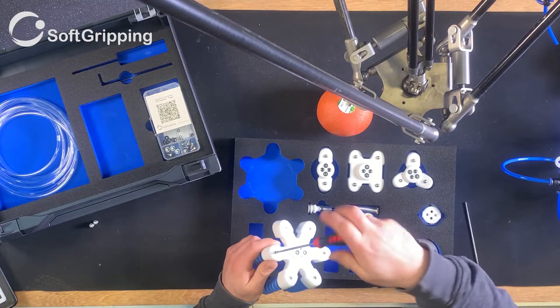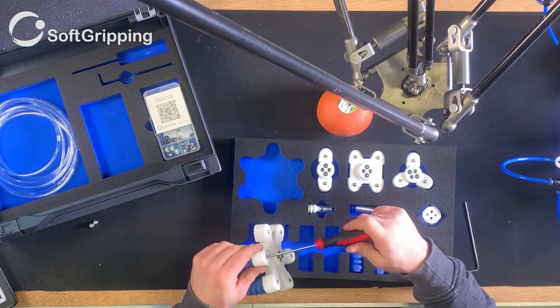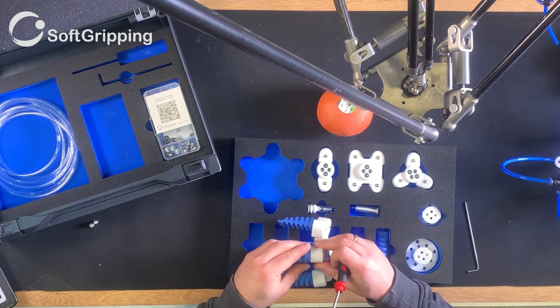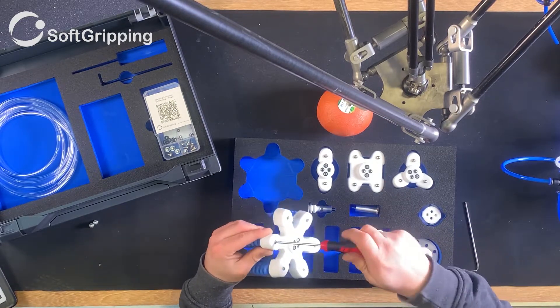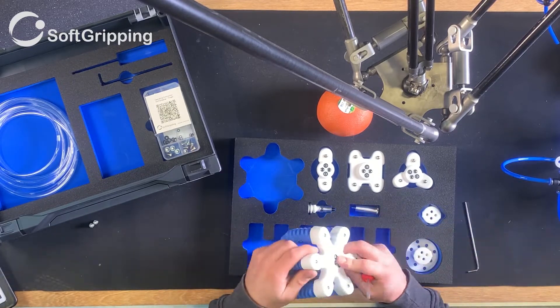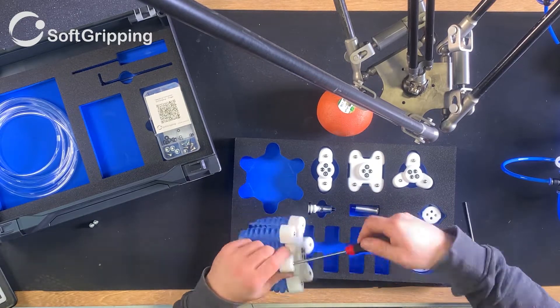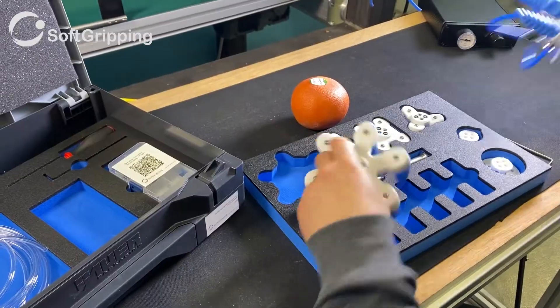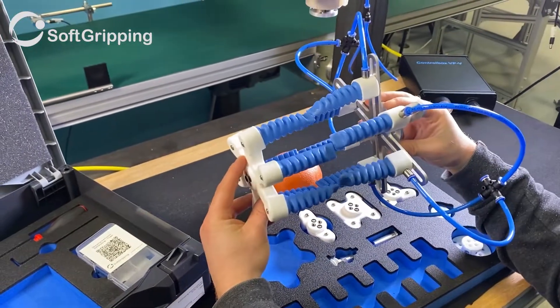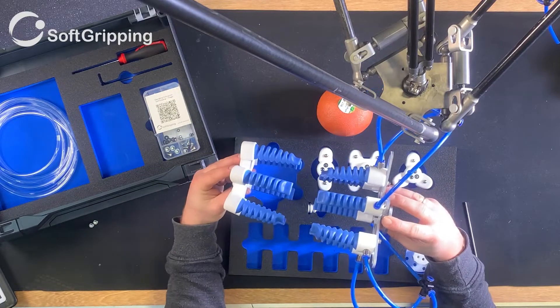Every base has mounting holes for either a suction cup or spacer to keep the product in space while moving. Suction cups work in configurations of up to four fingers. Like in the example with the engineering kit, we simply pick a base that looks promising to handle our orange, pick the amount of fingers required, and screw them in from the top.